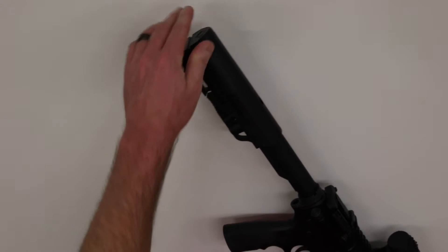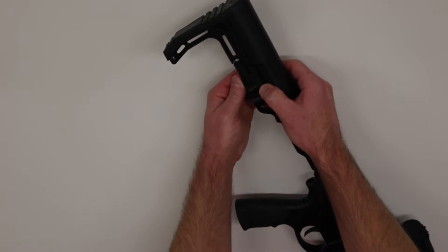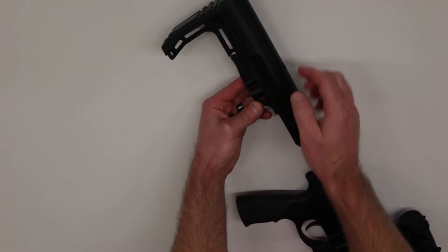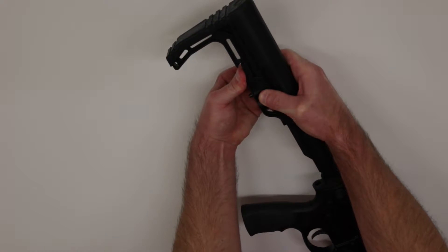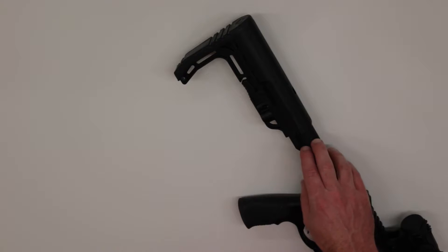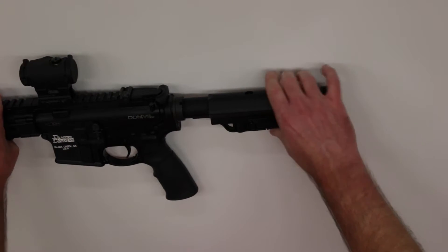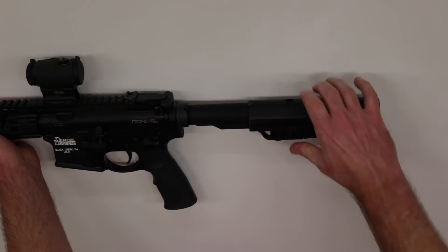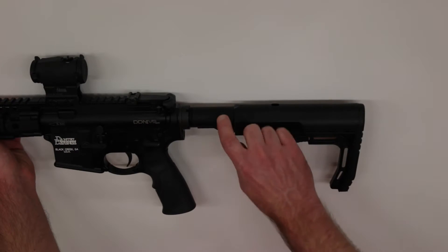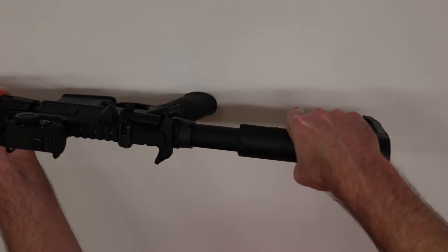First, just slide the stock all the way on to where it seats against that pin, and then use both hands to shift the pin down or to the left, and the stock should slide onto the tube — just like that. Now that we have the new MFT stock onto the buffer tube, we can adjust our positioning on the tube as we like. I've read some reviews that this stock is very difficult to get onto the buffer tube; however, on mine it moves fairly smoothly.